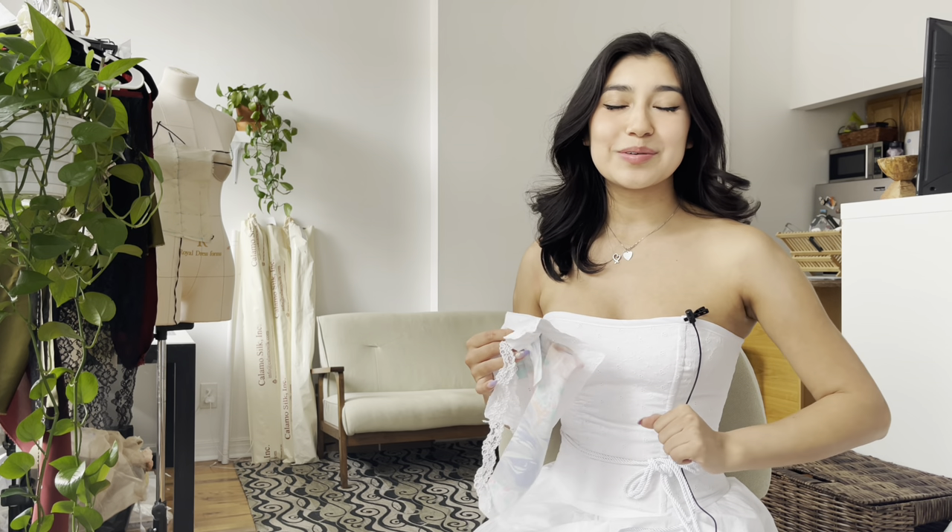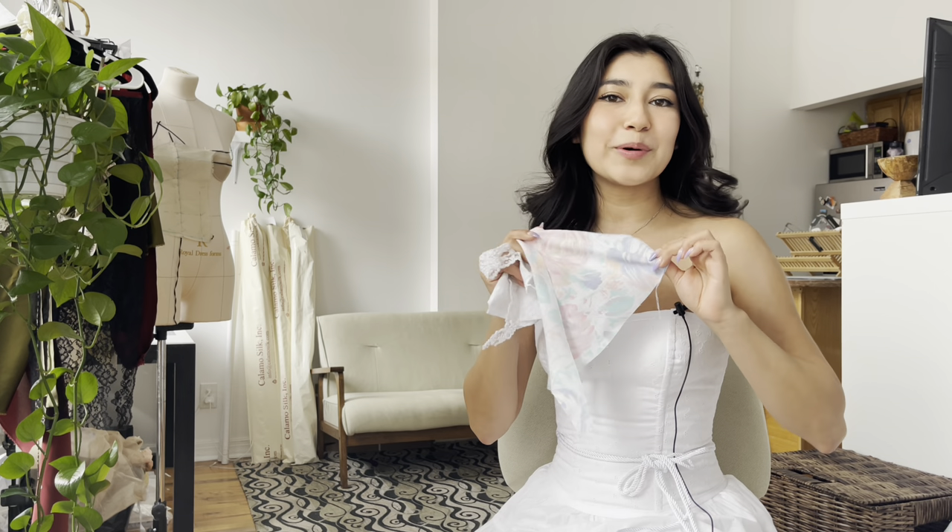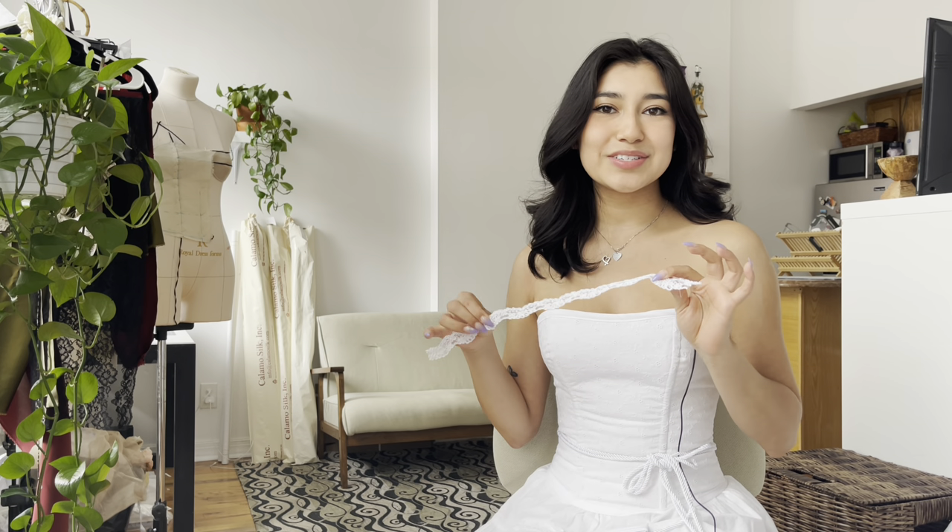You can upcycle anything you own into this corset as long as it's a woven fabric. I picked up an eyelet button down from the thrift store. I had some leftover cotton so I used this fun floral to line the corset. You're also going to need some fusible interfacing to make the corset more sturdy, some double fold bias binding to finish the top and bottom hems. You can also add some lace trim, which is really cute. You also need some ribbon or cording for your lace-up back. In the description down below I list all the materials. Let's get into this tutorial.